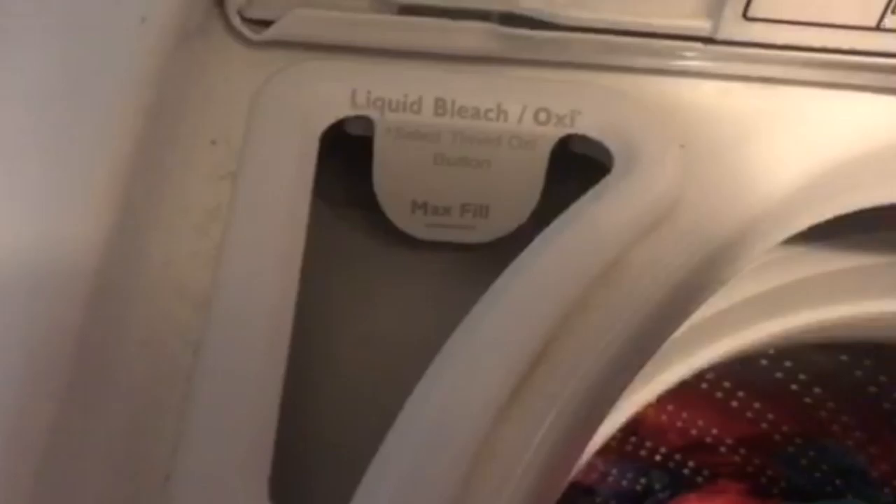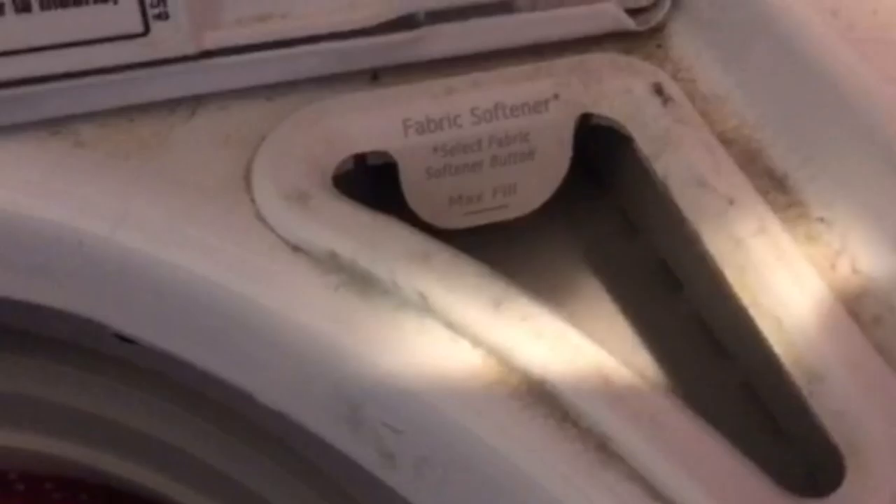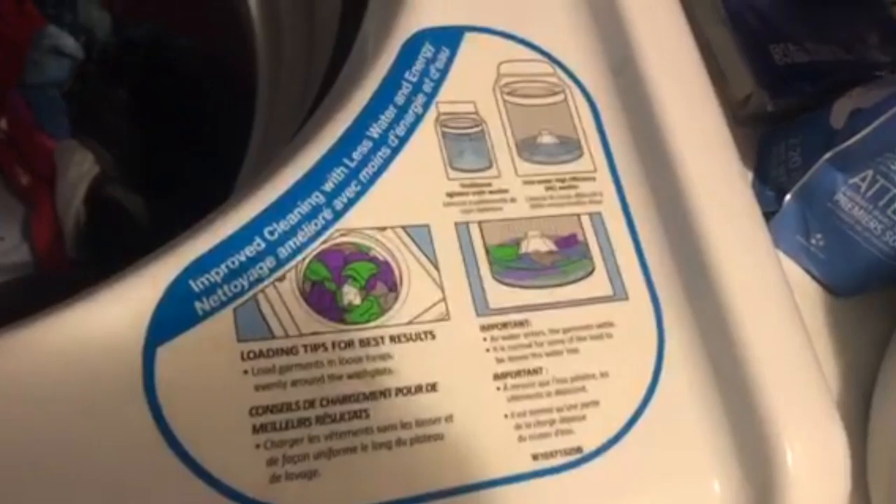Next, if you're lucky and have a washer like mine, it'll be labeled. Use only high efficiency detergent, liquid bleach slash oxy, fabric softener — and it shows you how to do all of it right there. But in case yours doesn't, ask your mom or dad where to put the detergent and they'll show you. So you take this handy-dandy detergent — my lid is broken — and you pour some in there.